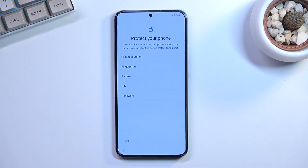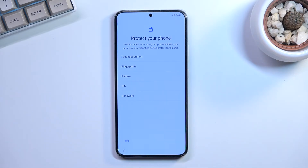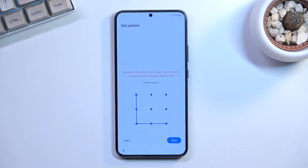The next page is 'Protect your phone,' where you set up a screen lock — options include pattern, password, PIN, face recognition, and fingerprint. If you plan to use fingerprint or face recognition, you're always required to also set up a physical unlock method like PIN, pattern, or password as a backup. I'll select pattern, enter it, press next, and repeat it to confirm.